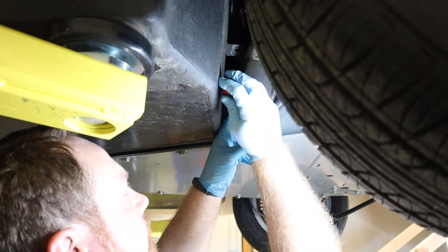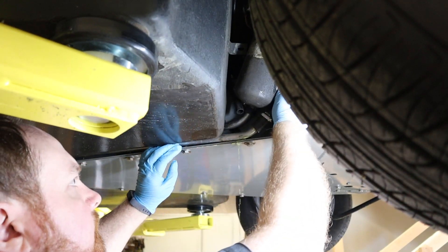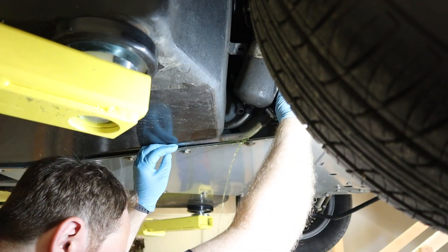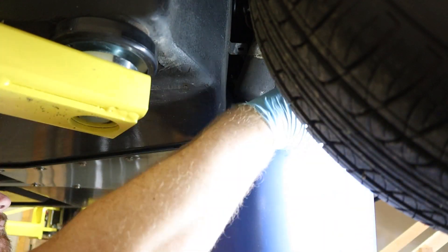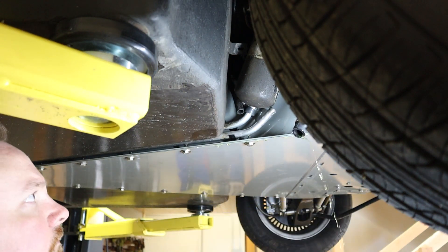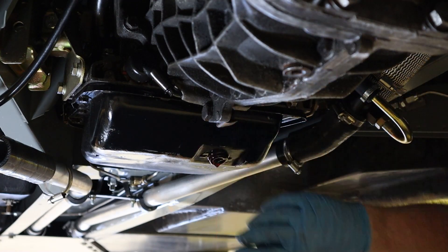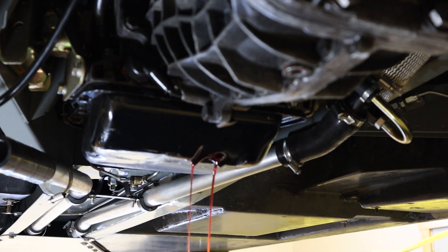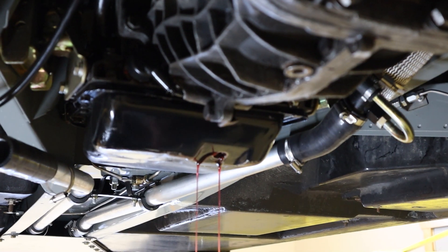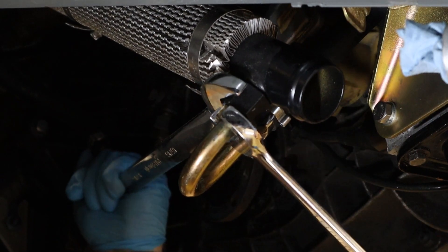Then up front at the heater core lines. Now back to the transmission — I'm going to drain all of the ATF out at the regular drain plug, then disconnect the transmission cooler pipes and let those drain.